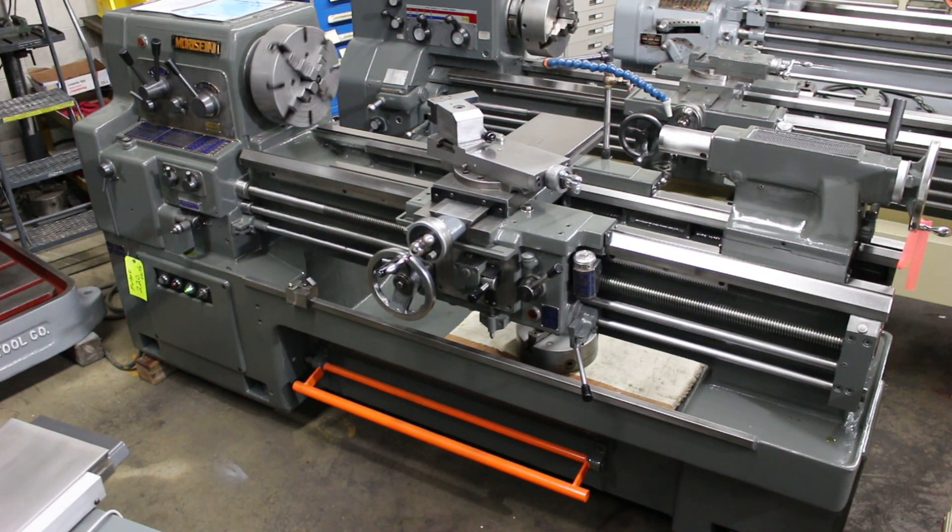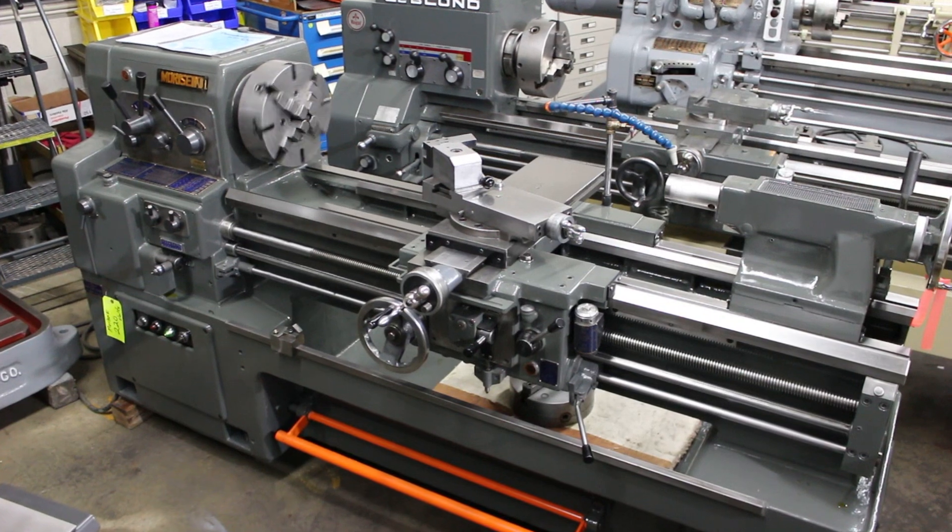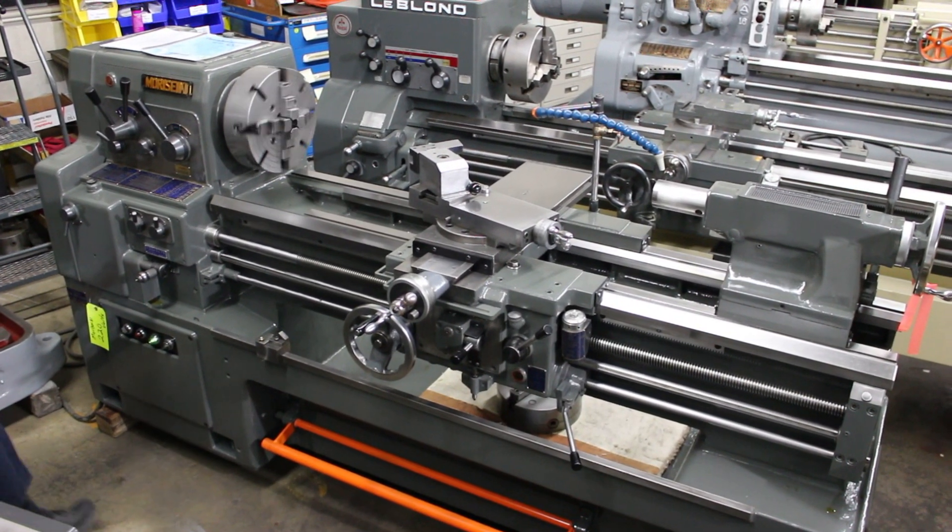Stock number on this machine is 6844. Without further ado, we'd like to go ahead and run through this machine to show you how well it performs and operates.